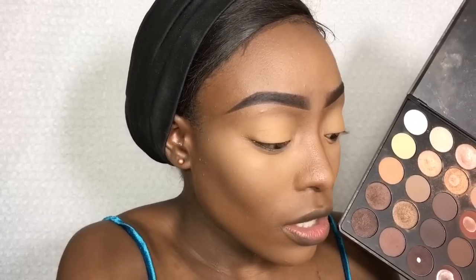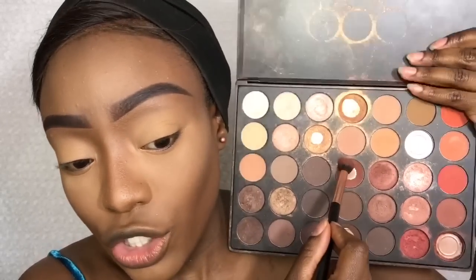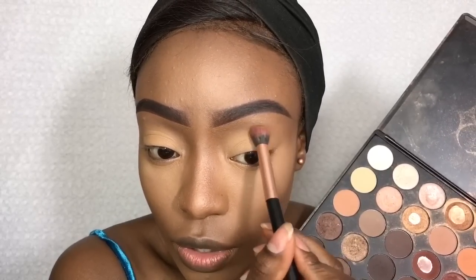I'm going to go into my 35O palette and start building up some color. I'm going to take a fluffy brush and go into this shade right here — this is what I use as a transition shade — and I'm just going to apply that above my crease.